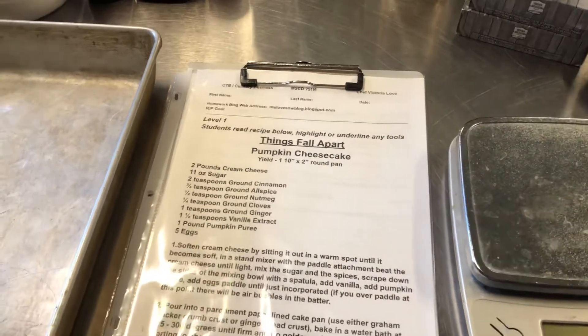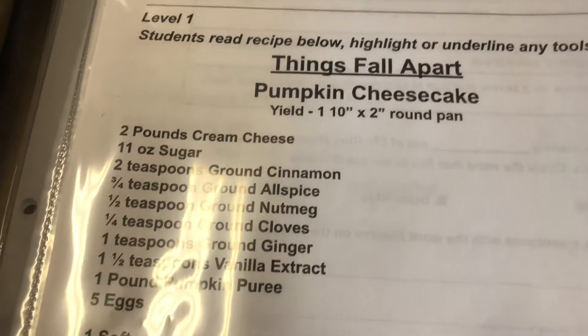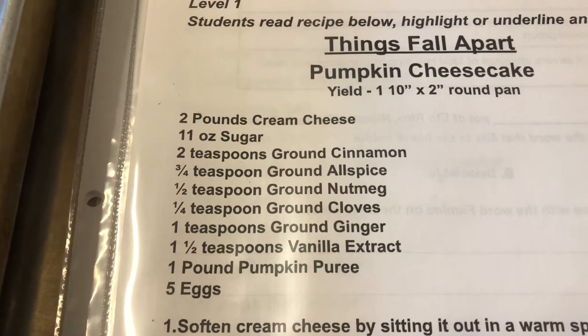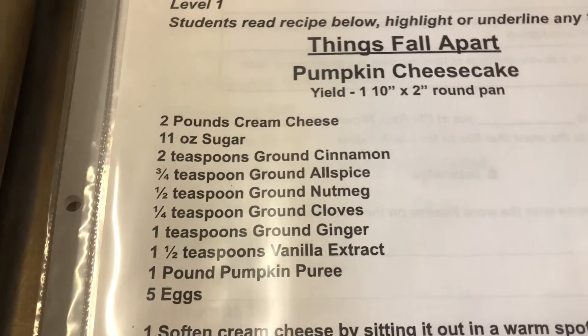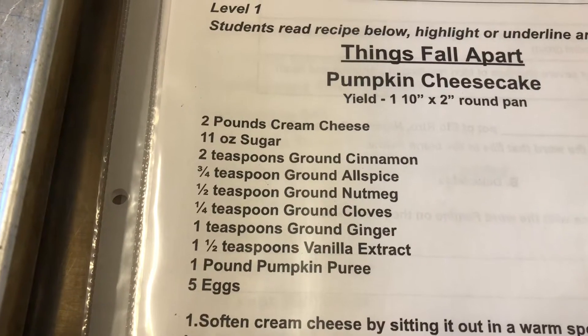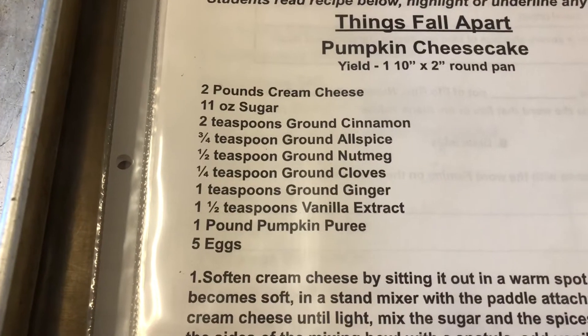Good morning everybody, welcome to the kitchen. Today we're going to make pumpkin cheesecake. Thanksgiving is coming up and we want to have something that is the perfect dessert for our Thanksgiving meal — in case you don't like pumpkin pie, this alternative is absolutely wonderful.